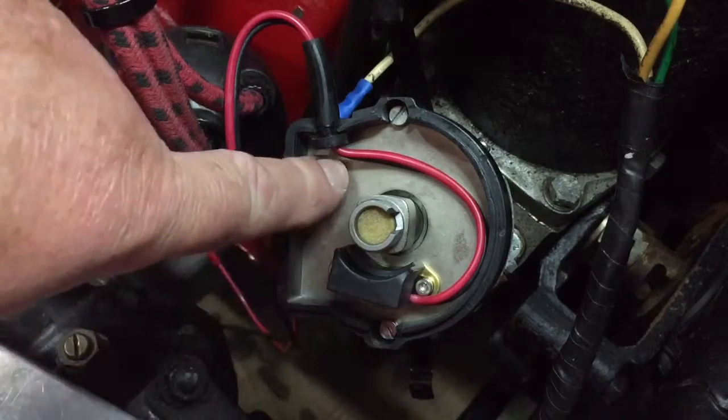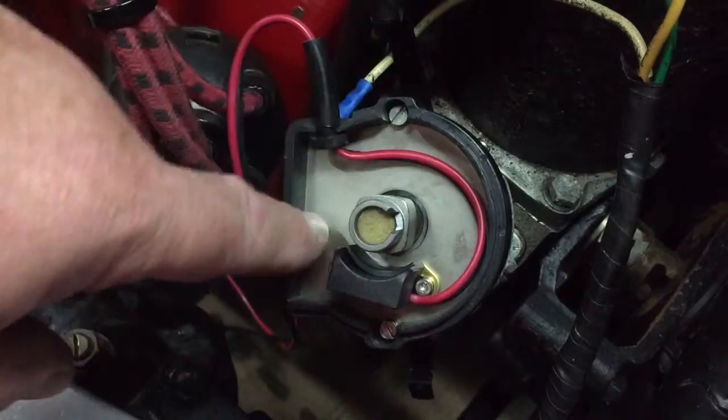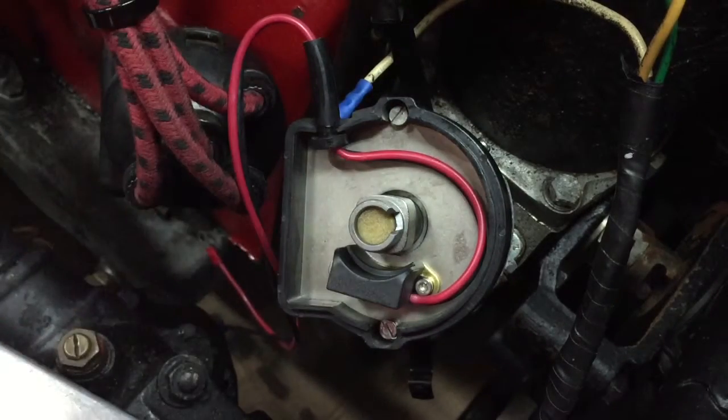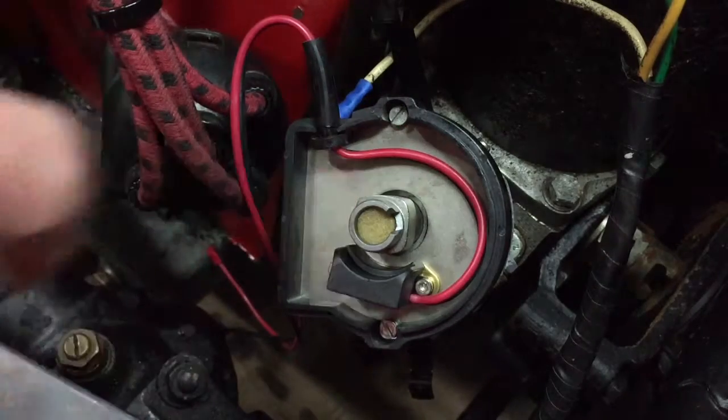The screws on the old ones I took out are a bit chewed up on the heads, so I like to put new ones in. I've put new cheese head screws in and for those who want to know, they are 4BA. They are a bit shorter than the ones that went in the original base plate, but those are 4BA.